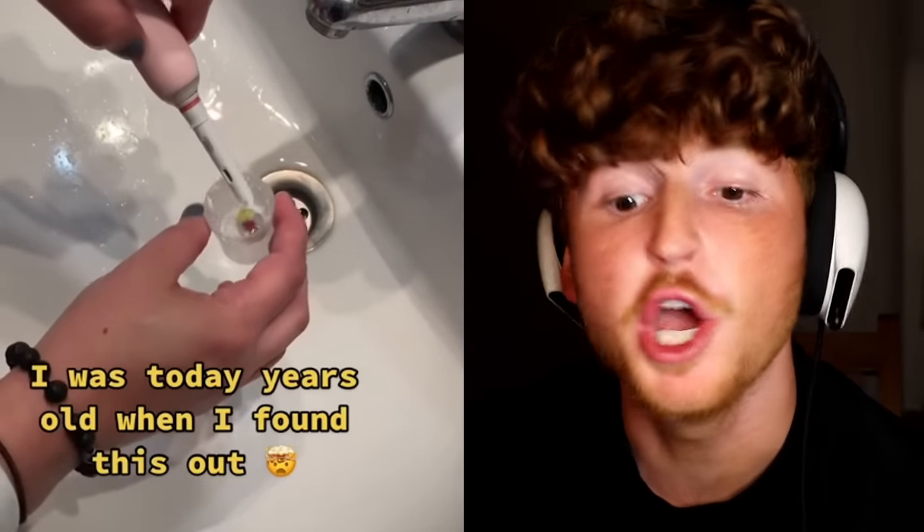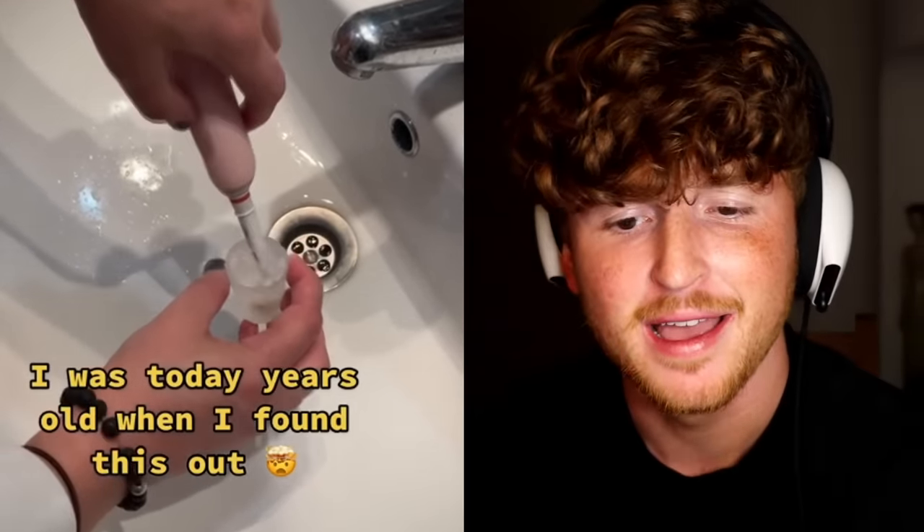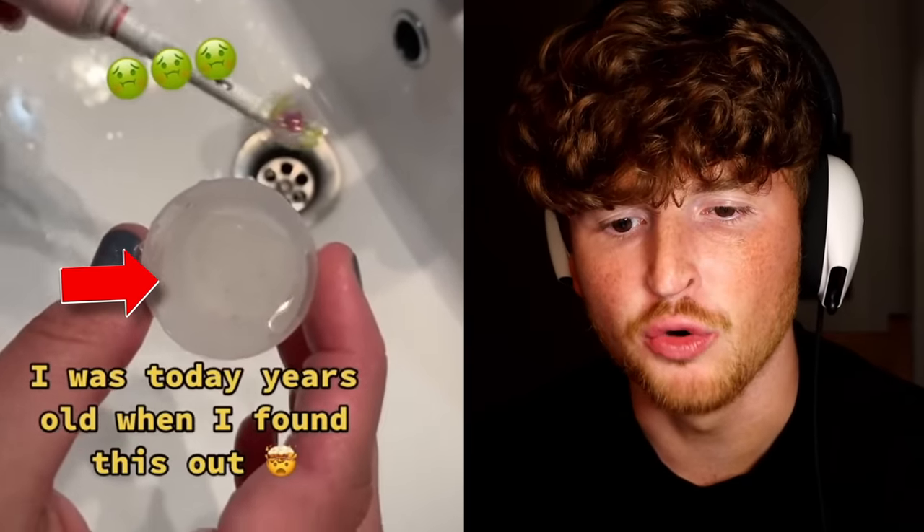I learned all of these things on TikTok. Here's the first one. If you have an electric toothbrush, just put it in a little cup of water and turn it on and just wait for it. Look how dirty it is. Oh my god. You're putting that in your mouth if you don't do that. I don't have an electric toothbrush though, so how do I do that? Anyways, that's disgusting. But hey, now you know.